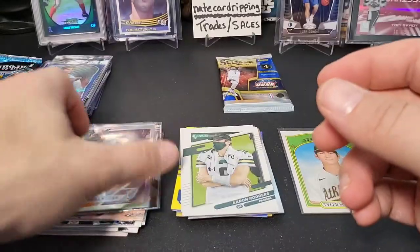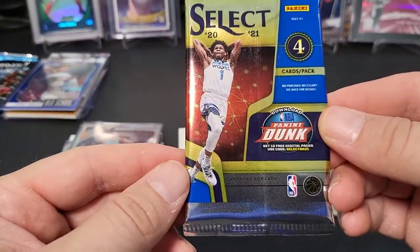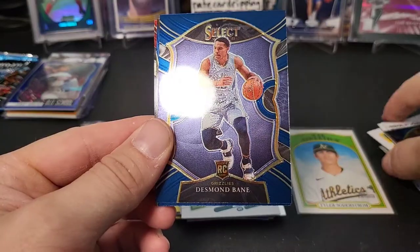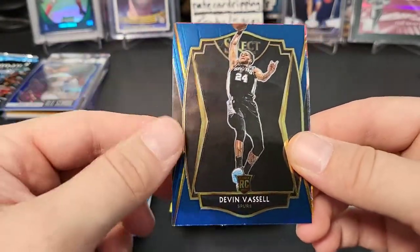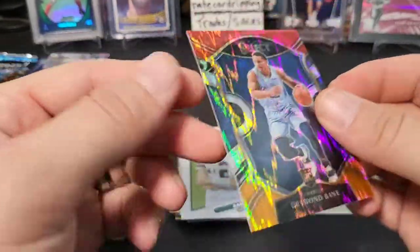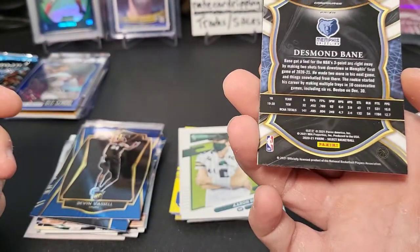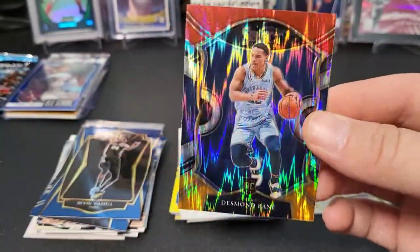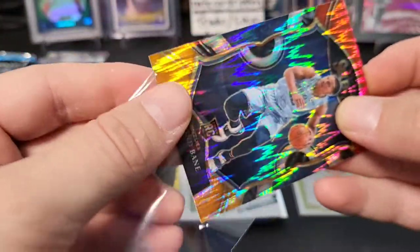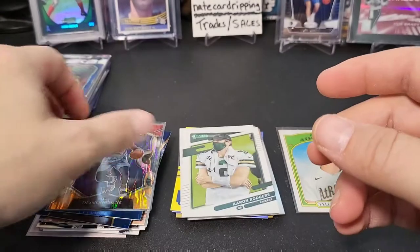Last pack — 2021 Select Basketball blaster pack. I never found this in stores, I've only opened single packs. Let's see what we get: DeAndre Ayton, Desmond Bain rookie — I'll take a rookie any day — Devon Vassell, and another Desmond Bain rookie. This looks like a Concourse Prism parallel — retail flash maybe. Not sure, but we'll sleeve it up anyway.